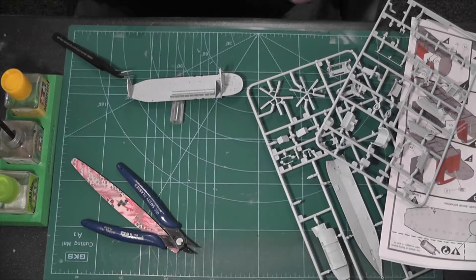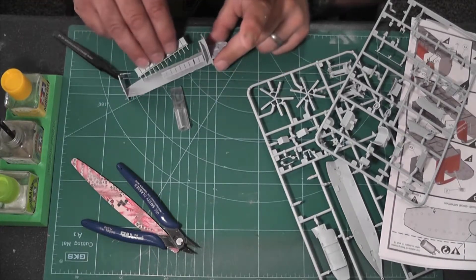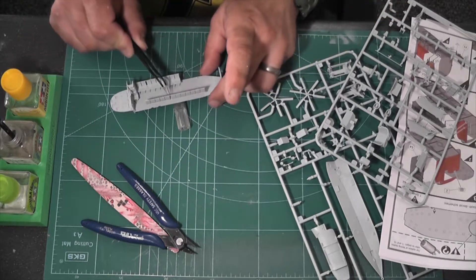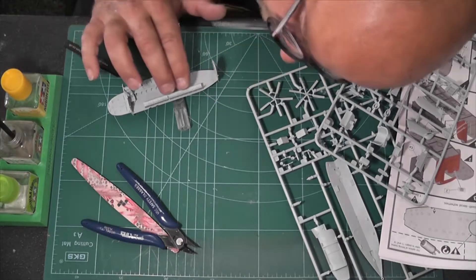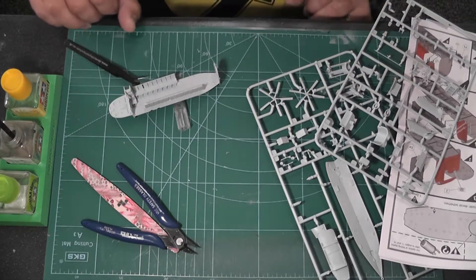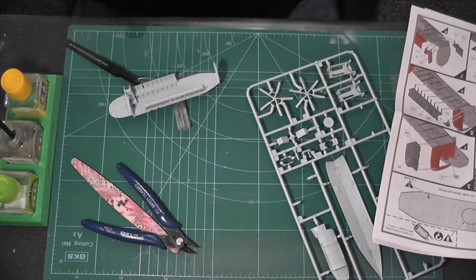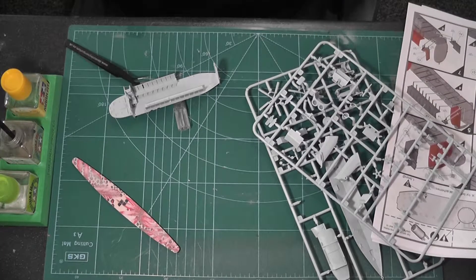Seats fitted on both sides. I don't know anything about Sea King helicopters at all, so forgive me if I'm not quite sure what I'm talking about. That's the two rows of seats — I think we've also got a couple of tiny seats at the back.